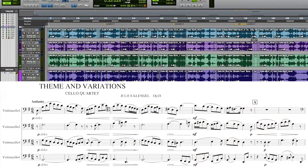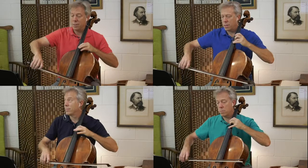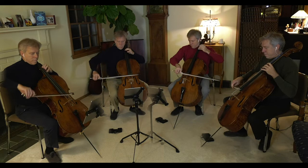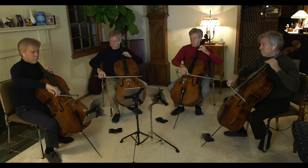What I mean by that is, let me just show you. There's this... and then this... and perhaps even this.